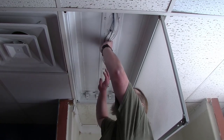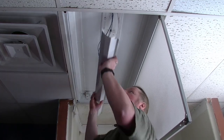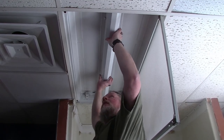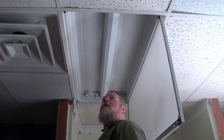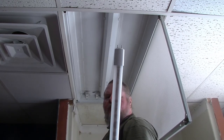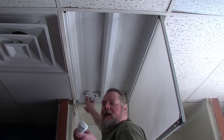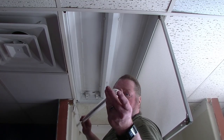Now we'll try to put the cover back on. With no ballast to worry about, it's pretty easy. We're going to put in the bulbs. Again, the end that receives power has all this writing on it. The other end does not. The end without the writing goes in the unpowered end — this is only here to hold the bulb up and has no power to it. Put it in. You remove those little tips off there that protect it.